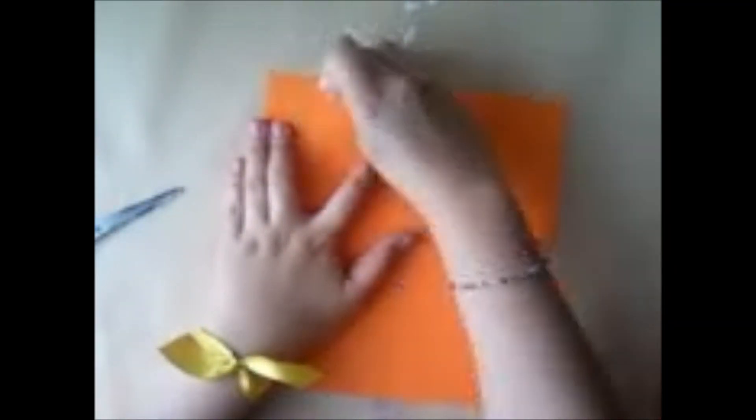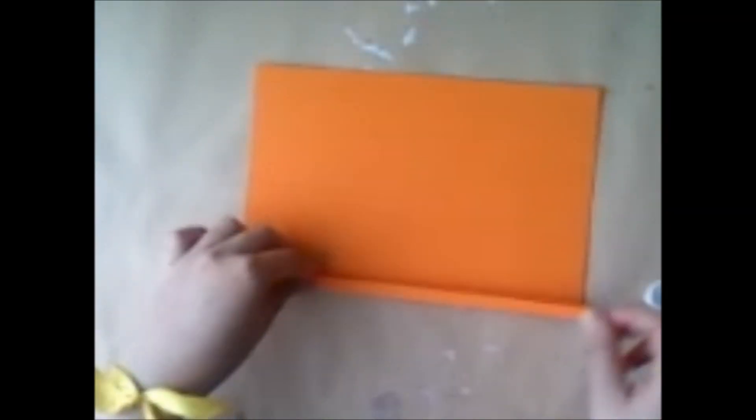Ahora que esté así, borramos las líneas de lápiz y simplemente vamos a doblar: uno arriba, el otro abajo, uno arriba y el otro abajo, hasta terminar las dos figuras.